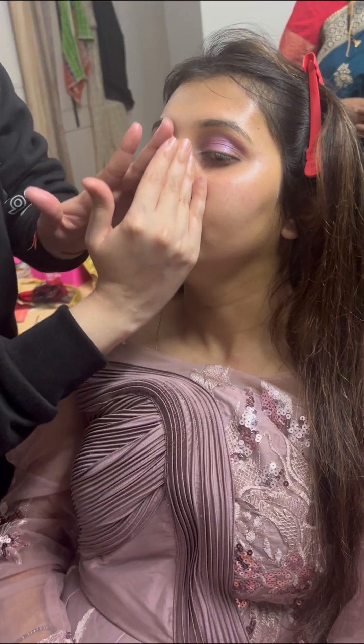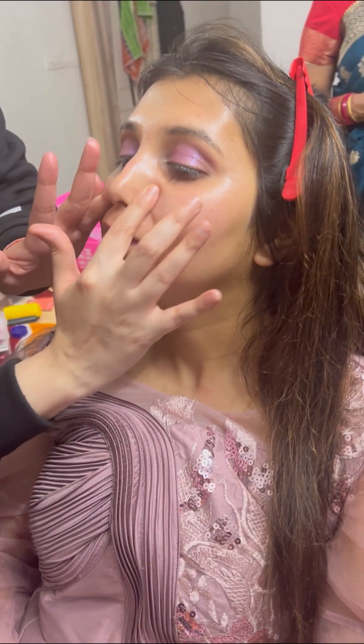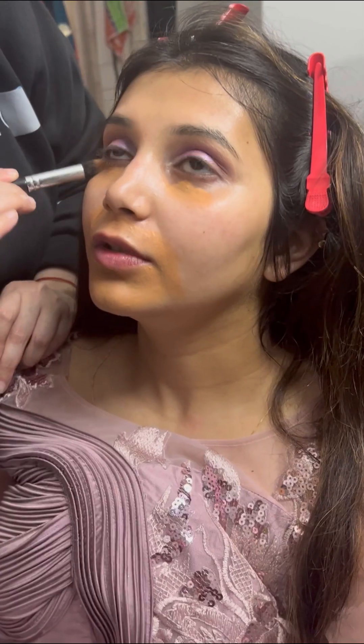Let's start the video! First of all, I have done cleansing, toning, and moisturizing, and I applied it properly so that it will merge and absorb into the skin.